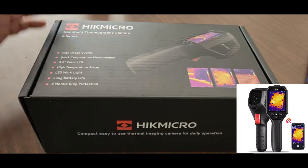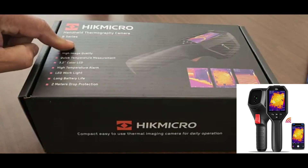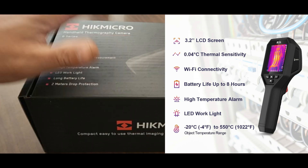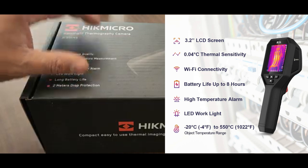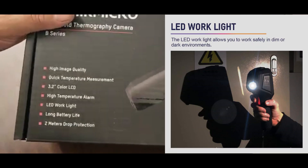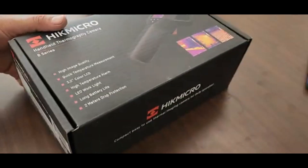Today we're looking at the HIC Micro handheld filmography camera. This is the B series, the B1L — a 160 by 120 IR resolution thermal imaging camera with Wi-Fi, a 3.2-inch LCD screen, and 19,200 pixels. It has a temperature range from 4°F to 1022°F, or -20°C to 550°C. I got this on Amazon for $399, and for what it does, I think it's worth it.